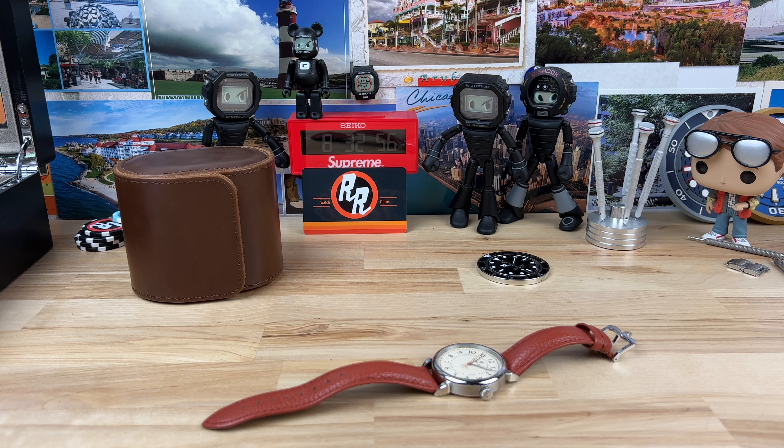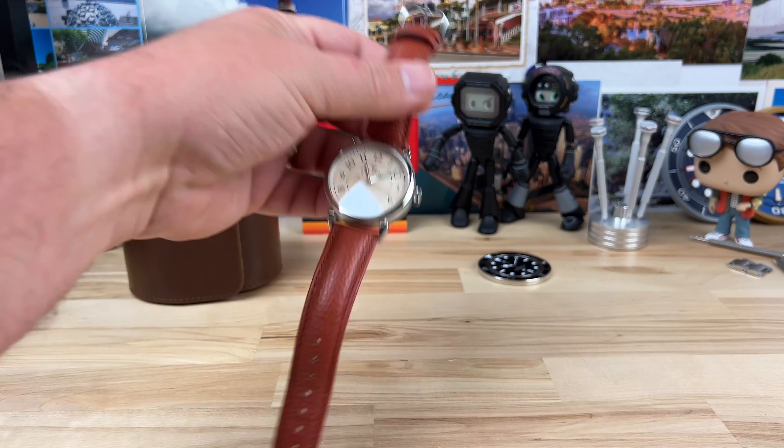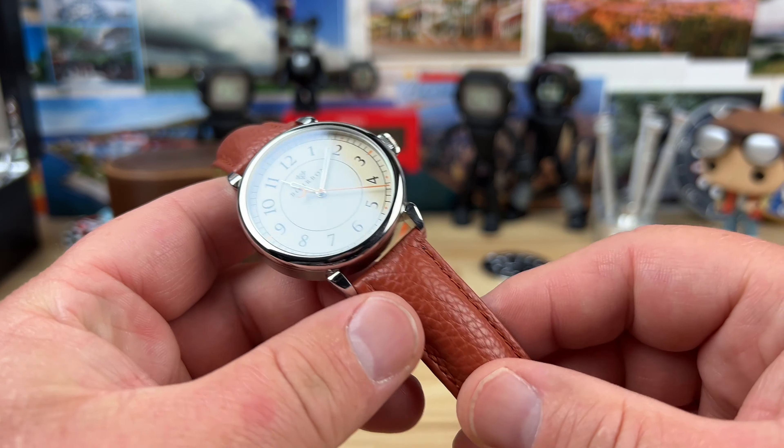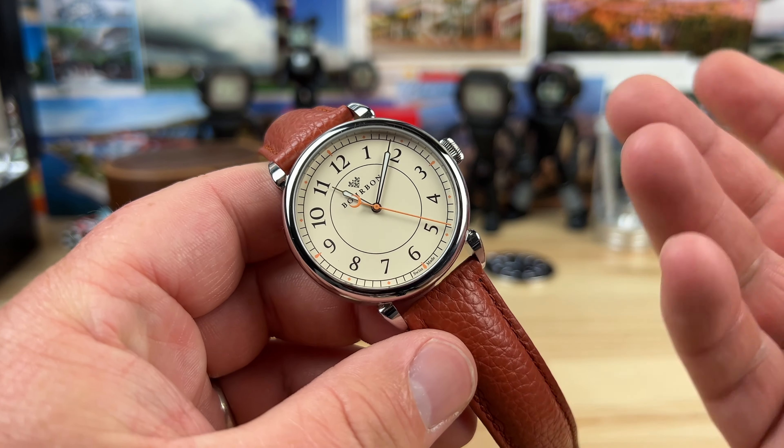I want to share with you a watch called the Rue Canal, and it's from Bourbon Watch Company. When Dane reached out to me — the owner of Bourbon Watch Company — he had a long story to get me to check out the watch and share it with you guys. And quite frankly, he had me at Bourbon. All joking aside, it's actually a pretty sweet watch and I enjoy sharing these things with you.